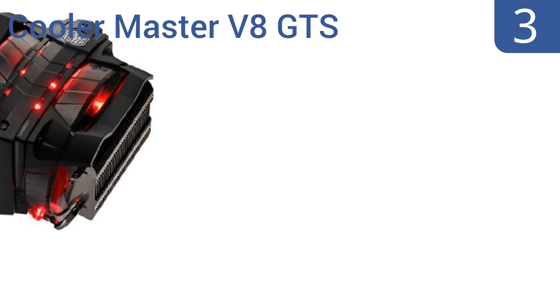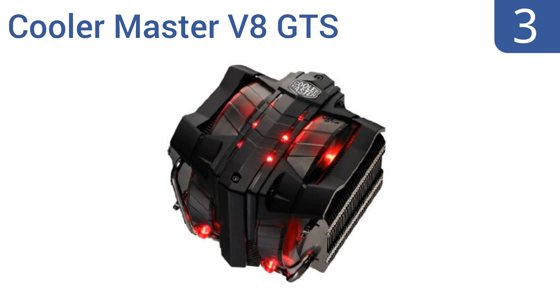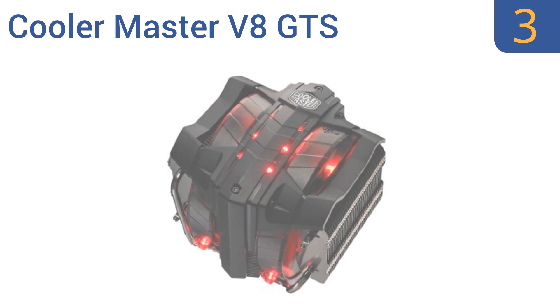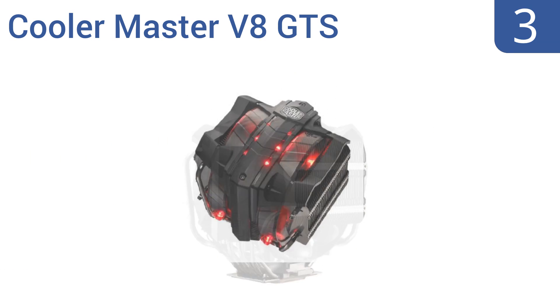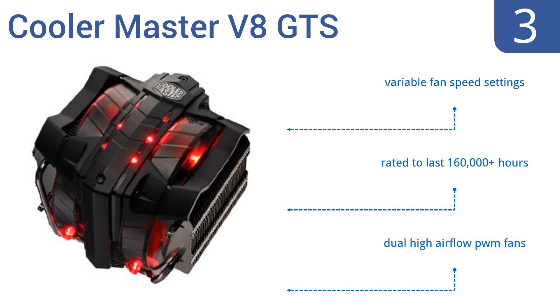Halfway up our list at number 3, the Cooler Master V8 GTS is one mean-looking machine, but it's here to help. This high-performance CPU cooler has a horizontal vapor chamber and 8 separate heat pipes that help draw warmth away from your hardware. It features variable fan speed settings and dual high-airflow PWM fans, and is rated to last over 160,000 hours.